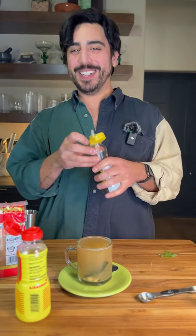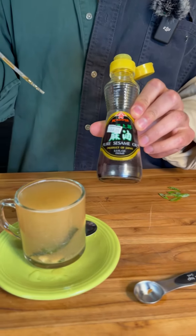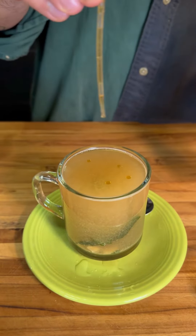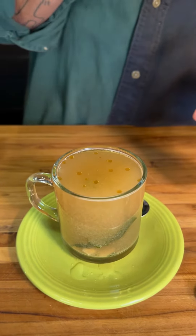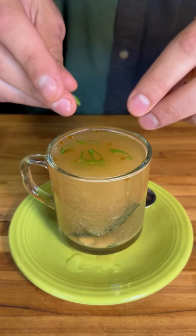Oh my god. That's stupid good. I like to put a little bit of aromatic oil on my soup tails, because I think it's nice. So we're gonna add just a little bit of sesame oil — don't go crazy, it's pretty strong. And then lastly, the old green onion treatment.